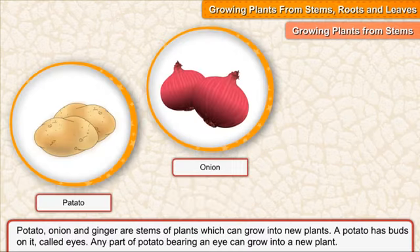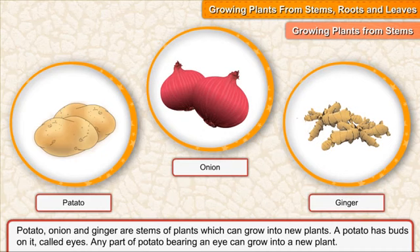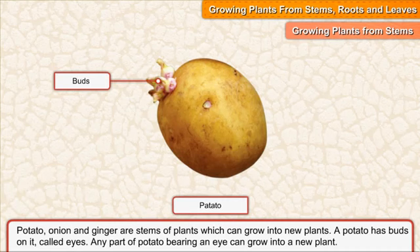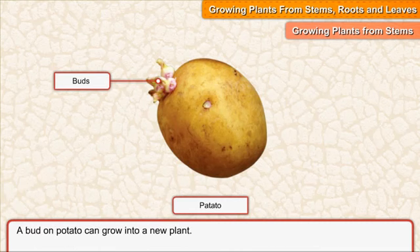Potato, onion and ginger are stems of plants which can grow into new plants. A potato has buds on it called eyes. Any part of potato bearing an eye can grow into a new plant. A bud on potato can grow into a new plant.